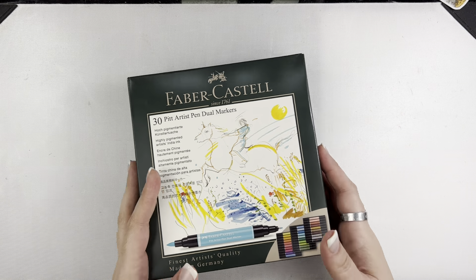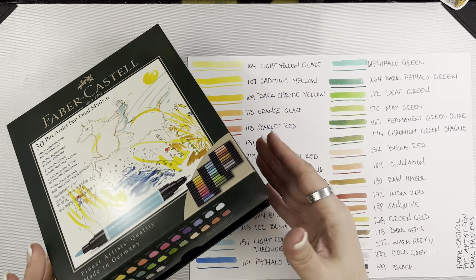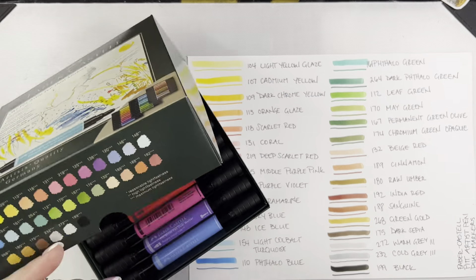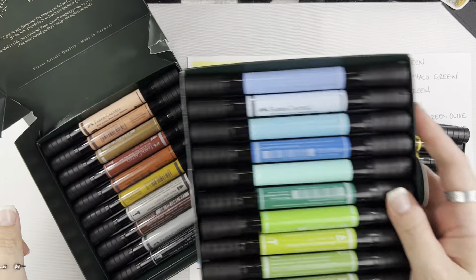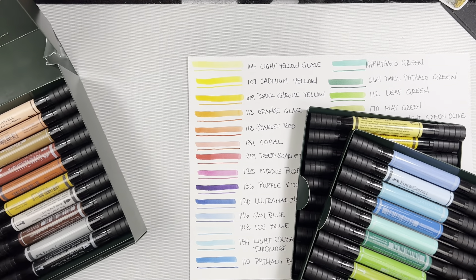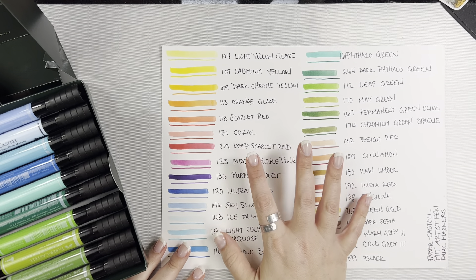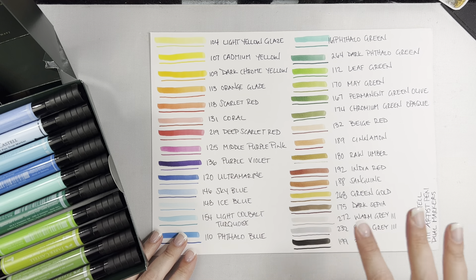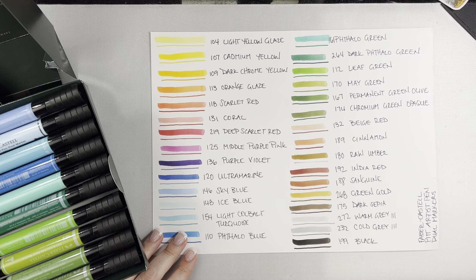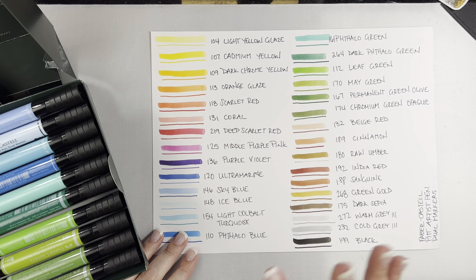It's really great — this is a good set. They have a good variety of colors. I have already swatched them out so you can kind of see. I'll show you what the inside of this box looks like — there are three different trays of all the different colors. This is all of the swatches of the 30 colors. Now when I first opened mine up I did have some color variation from one tip to the other, but once I started writing with it — particularly with the fine tip — it kind of evened out.